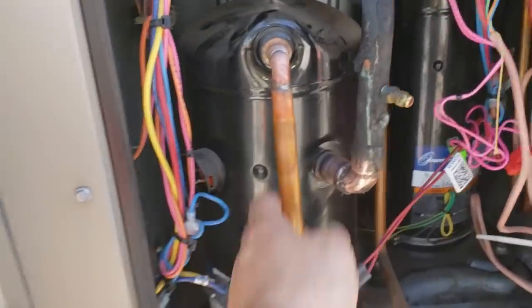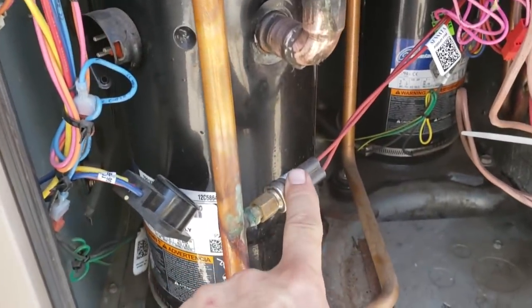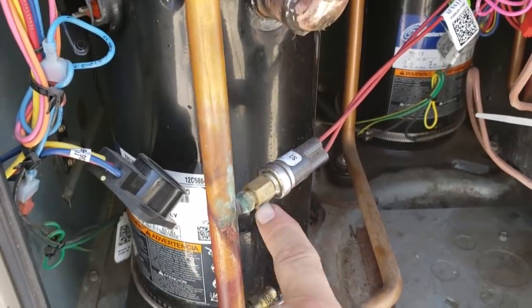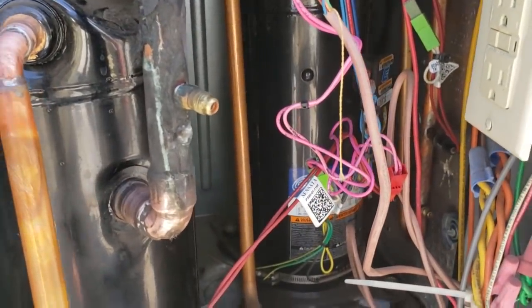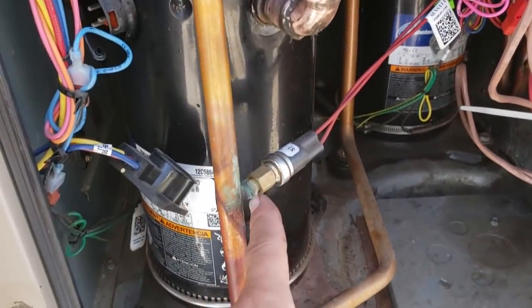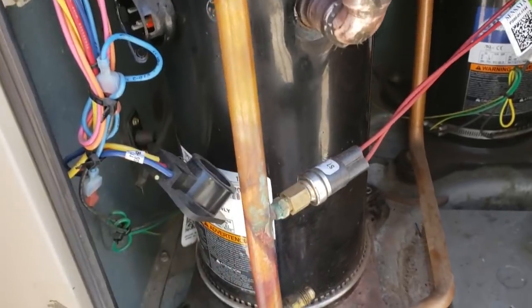Everything's recovered, we're just starting to sand it all up. We're going to take off these pressure controls and see if there's a Schrader port below them, because we are going to change pressure controls on the other system since that's possibly where the leak is. If there are Schraders, we might not have to recover the charge. We'll use this one as a dummy since there's no gas in it.